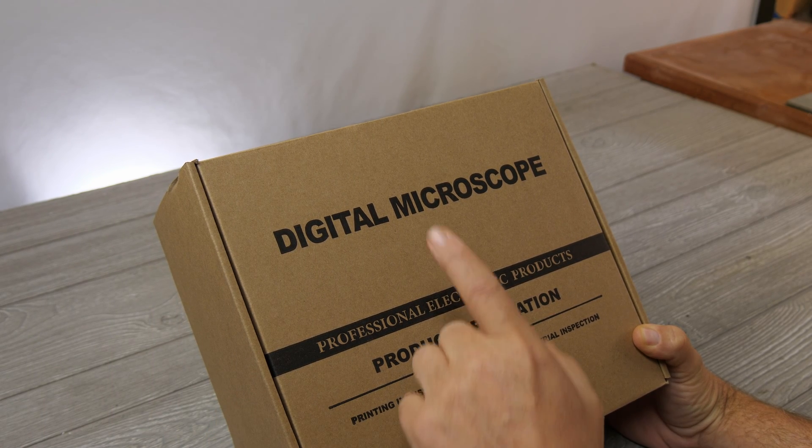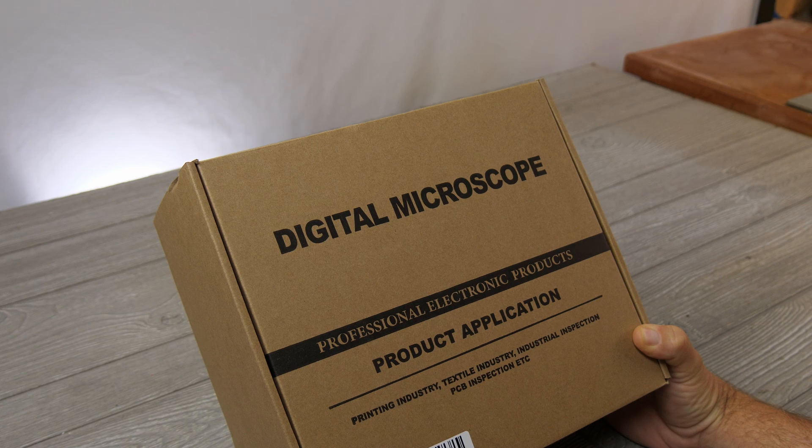Hello, welcome to RC Video Reviews. Today we're taking a look at the Joya Lens JL249MS3 Lens Digital Microscope.